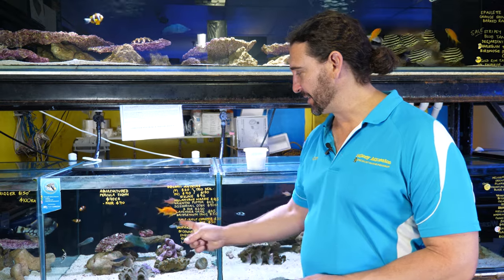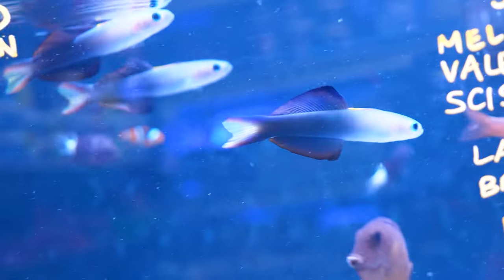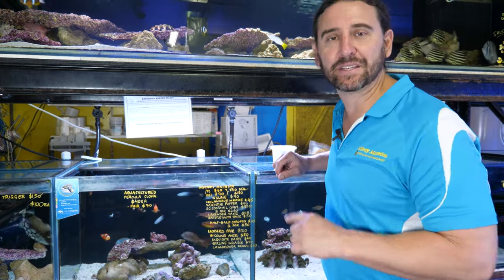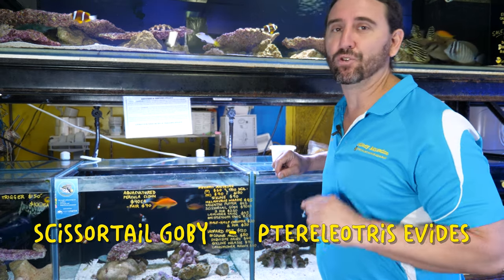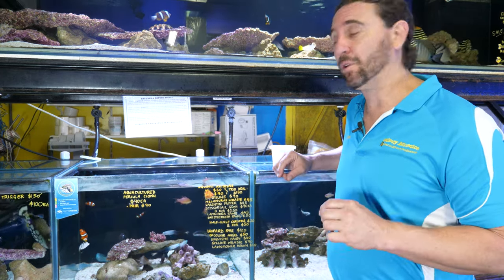Today's fish feature is on one of my all-time favorite fish for tall reef aquariums — the scissor-tailed goby. We're going to talk about the care requirements and everything you need to know about keeping scissor-tailed gobies, also known as scissor-tailed dartfish, in your reef aquarium. We'll cover their diet, compatibility, and the type of tank that you need.